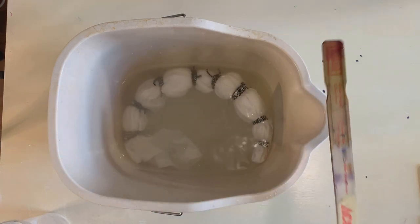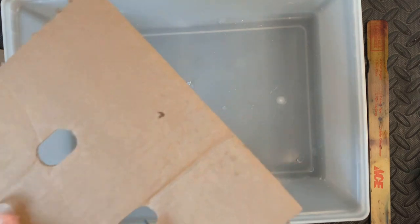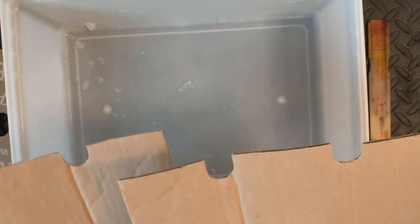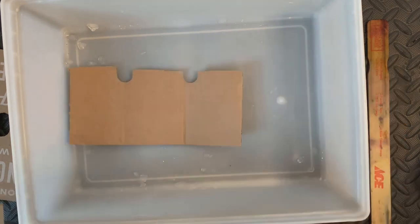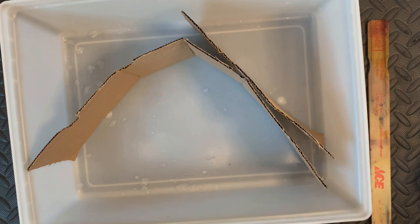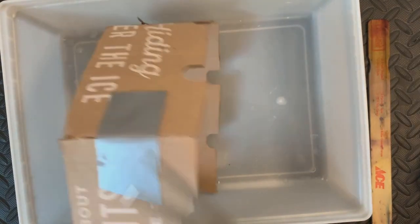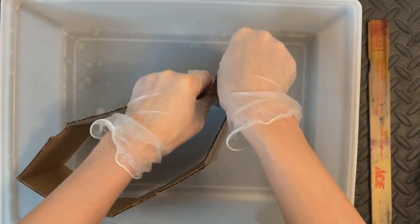Now I'm going to prepare my dye station. I have a tray here that I'm going to let the ice melt into — a tray I don't use for food, just for dye. I'm going to make a little mold out of cardboard and duct tape. This is going to be a circular shape that's going to help keep the ice on top of the t-shirt for as long as possible so it can melt directly onto the t-shirt. I want it to be on top for as long as it's still ice, hopefully about 12 hours or so. This will help contain it because I don't want to put too much ice in, as that will dilute the dye too much.